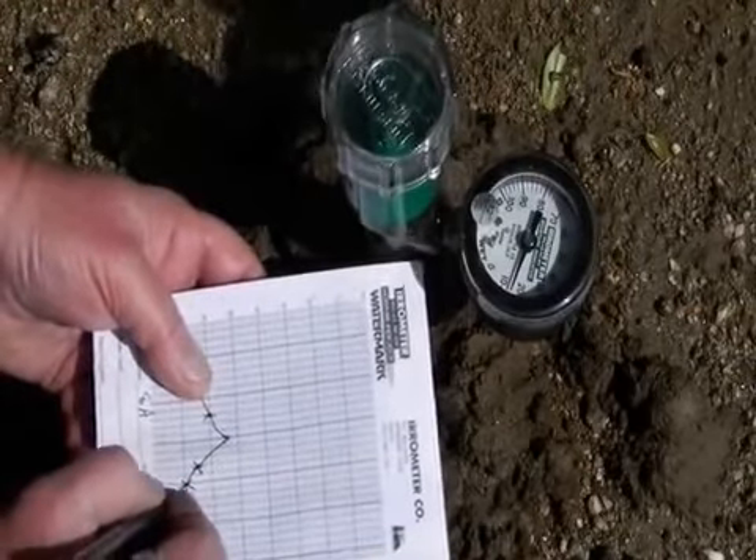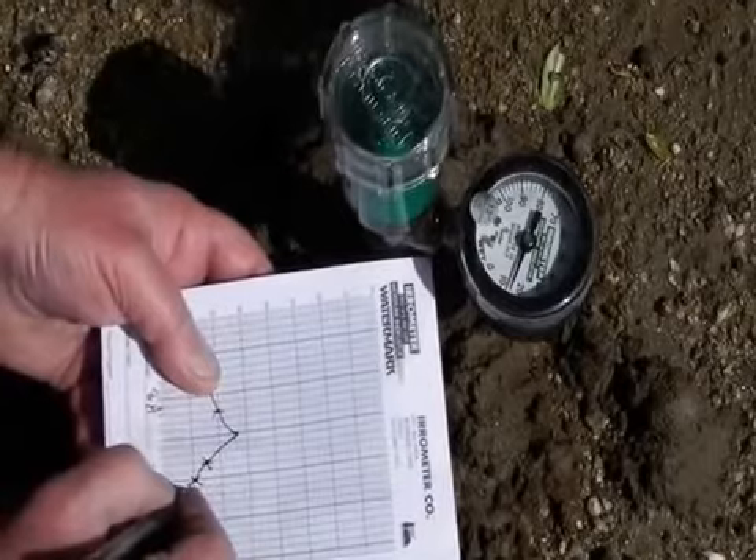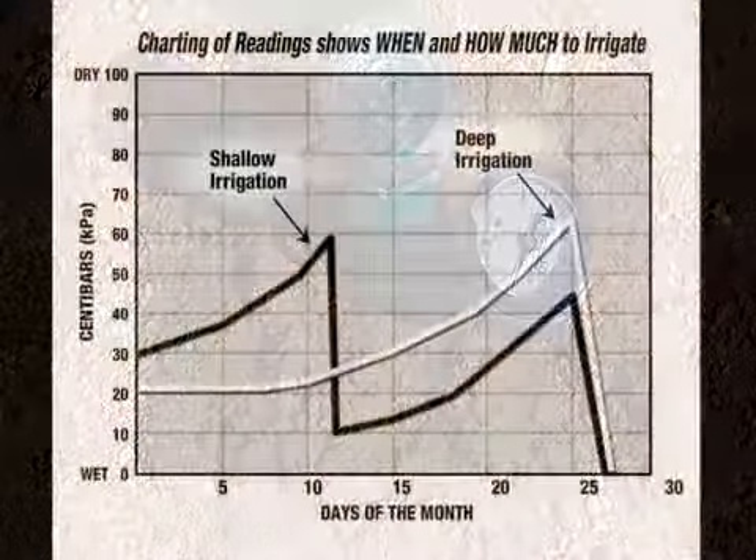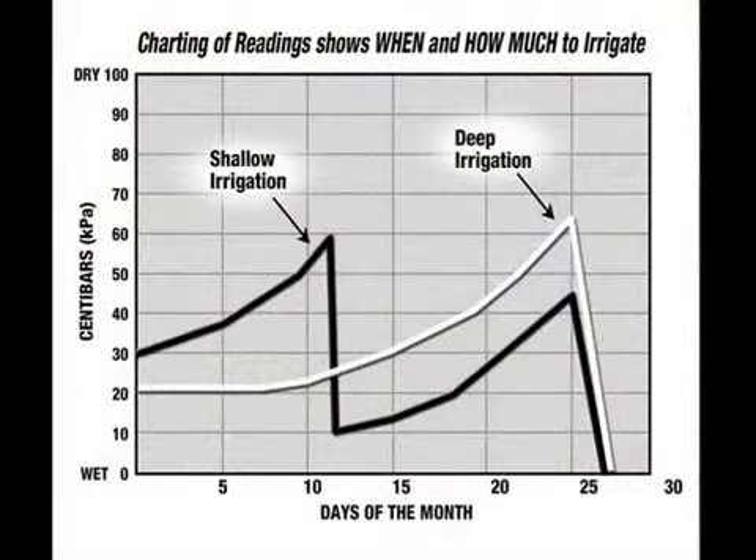As the site is monitored, readings should be recorded and graphed on the chart paper.